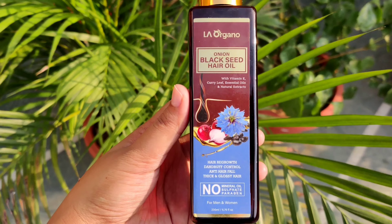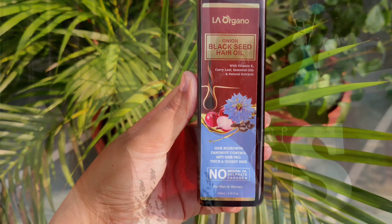So the hair oil I'm going to talk about in this video is LA Organo Onion Black Seed Hair Oil. I've been using this since the last two months and I can already see the results on my hair and I'm loving it.